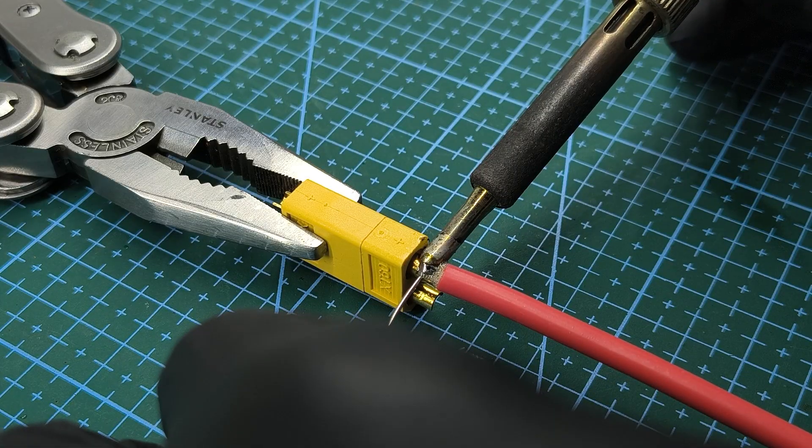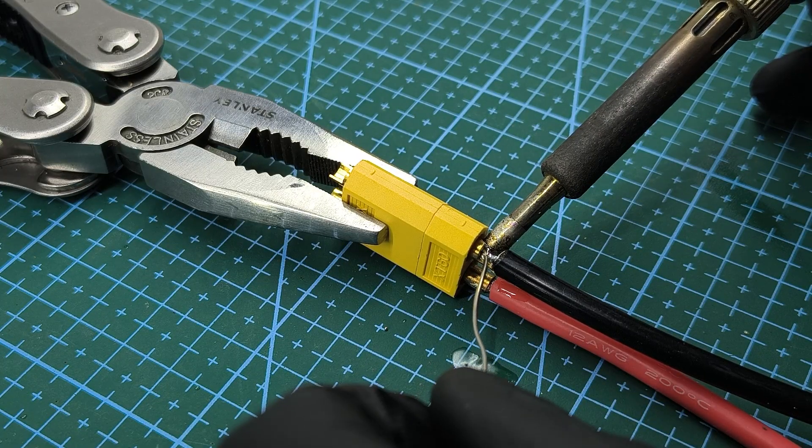For the output wires, I chose 12 AWG wires with an XT60 connector.